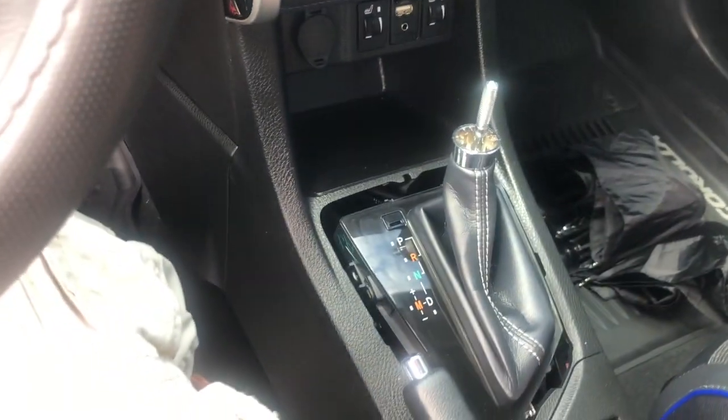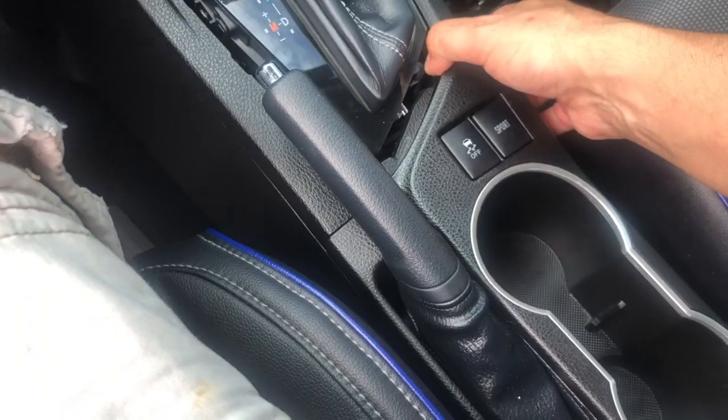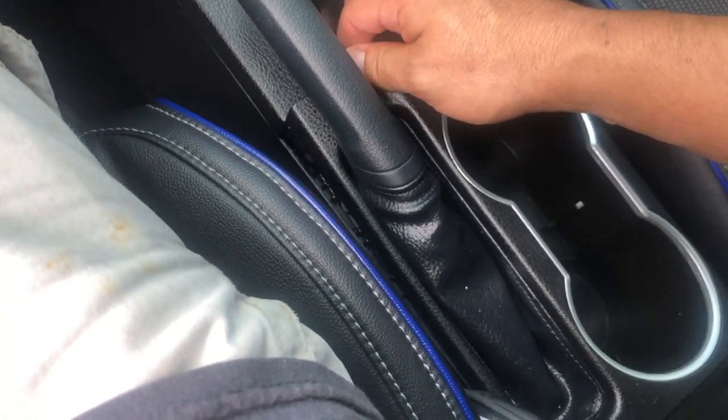Then you need to remove the knob so you can remove this piece. Same thing with this part right here — the only thing you have to do is lift it. I don't even need to use a pry tool, just my fingers.